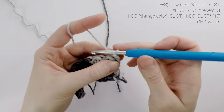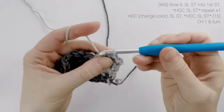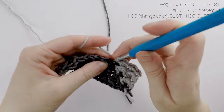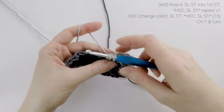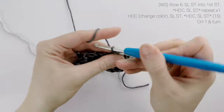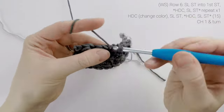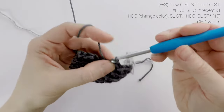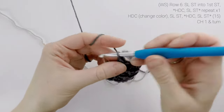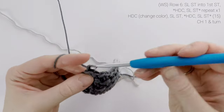Now on to row six. We're going to work a slip stitch into the first stitch, half double crochet in the next, slip stitch into the next, half double crochet into the next, slip stitch into the next, and for our next half double crochet, we are going to change colors. So drop color B in front of us, pick up color A, and finish that final pull through. Then across, we're just going to repeat a slip stitch into the next stitch, half double crochet in the next, and slip stitch into the next. At the end of row six, our stitch count is still at 15. Chain one and turn.